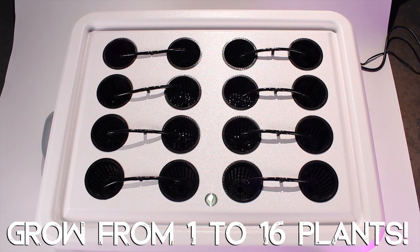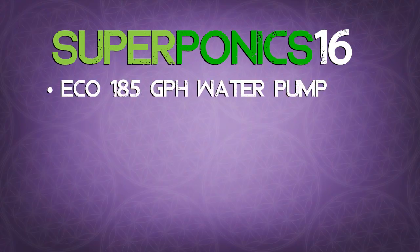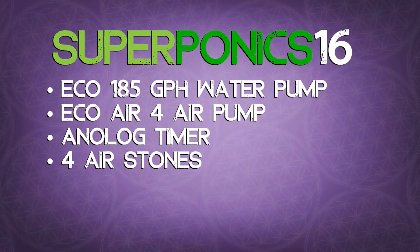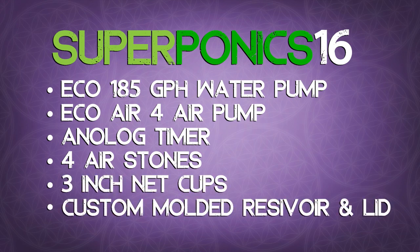You can grow anywhere from 1 to 16 plants in this hydroponic system starting from seed or clone all the way to harvest. The Superponic 16 includes a 185 GPH water pump, EcoAir 4 air pump, one analog timer, two high quality air diffusers, and 3 inch net cups, as well as a custom molded, UV stable, easy to clean reservoir and lid.